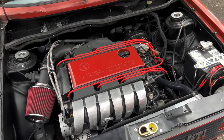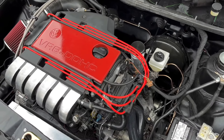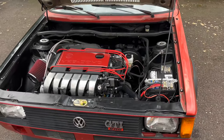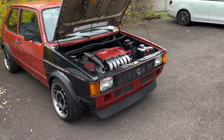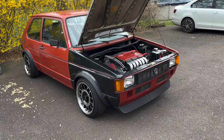The VR6 is the swap I'm most familiar with because I've done it — that's the one swap I really chose to do for the Mark 1. A lot of people say it's too heavy for the platform, but I tend to disagree because who cares when it sounds good. The main benefit of the VR6 is that it has the most cylinders and largest displacement of all the options, and as they say, there is no replacement for displacement.